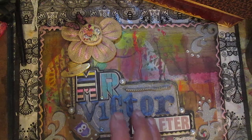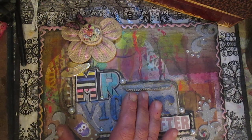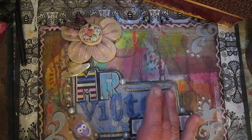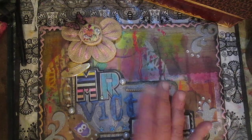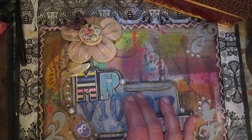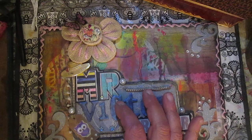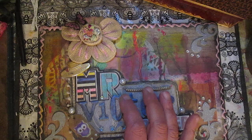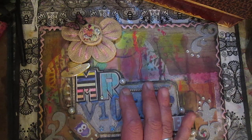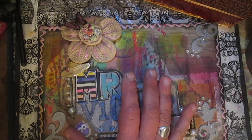Hello everyone, once again early morning, once again I will make a video for you, and once again I will show you another travel journal, and once again it's part one, because this journal I started making yesterday evening. Who watch my previous video know that on the summer, on June, I will leave my town and go to my Carpathian paradise.